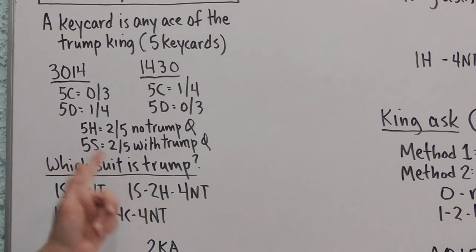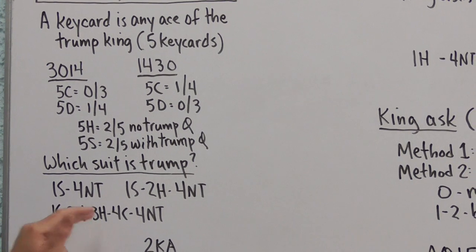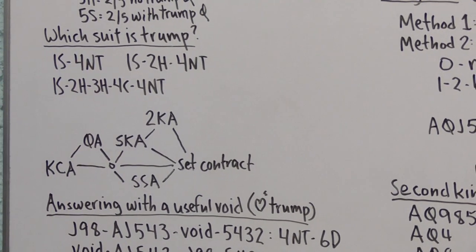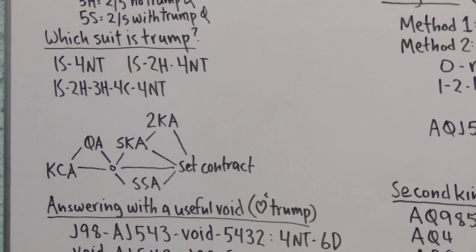In the auction One Spade — Two Hearts — Four No Trump, Two Hearts is the last suit bid naturally, so Four No Trump assigns the King of Hearts the role of the fifth key card. In an auction like One Spade — Two Hearts — Three Hearts — Four Clubs — Four No Trump, the Trump suit is still Hearts, not Clubs, because Four Clubs here is a control bid, not a natural suit. Hearts have been bid and raised; Four Clubs shows slam interest and is a control. So Hearts is still Trump and the King of Hearts is still the fifth key card.